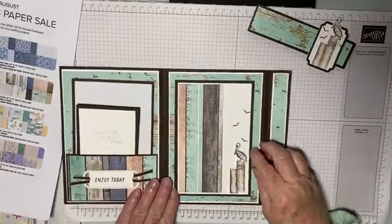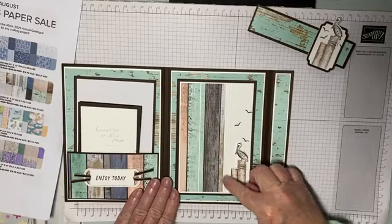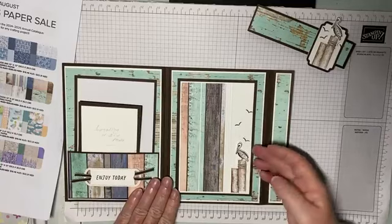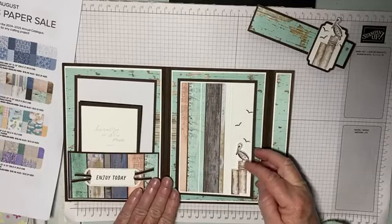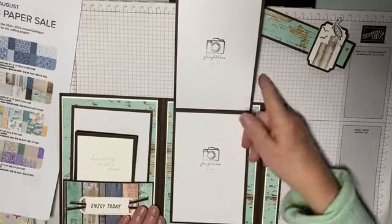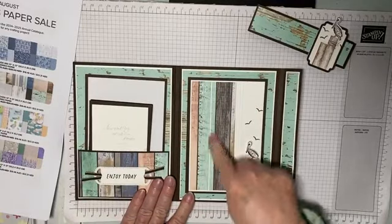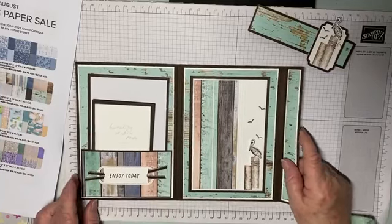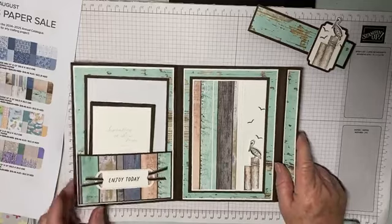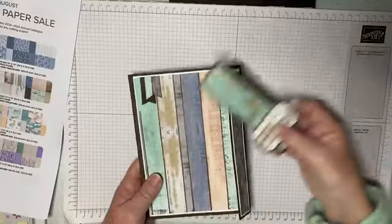On this side all I've done is put more paper onto the front, scored down the side, stamped this little fella, die cut it and stuck it on with a few dimensionals. Then you can open it up and add a couple more photos there. You could also put photos on the front instead. I haven't used many images because they take up room and I wanted it for photos.